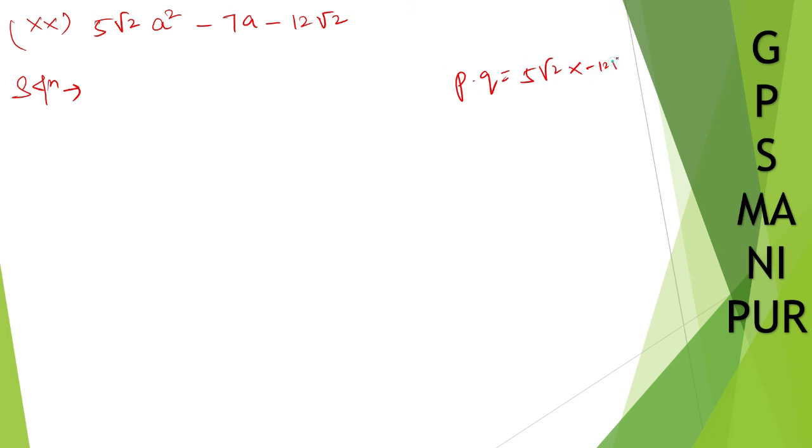Now we are doing roman numeral 20. The question is: 5 root 2 a squared minus 7a minus 12 root 2. Here p times q equals 5 root 2 times minus 12 root 2. Root 2 times root 2 is 2, so 5 times 12 times 2 is 120, giving minus 120. And p plus q must equal minus 7.